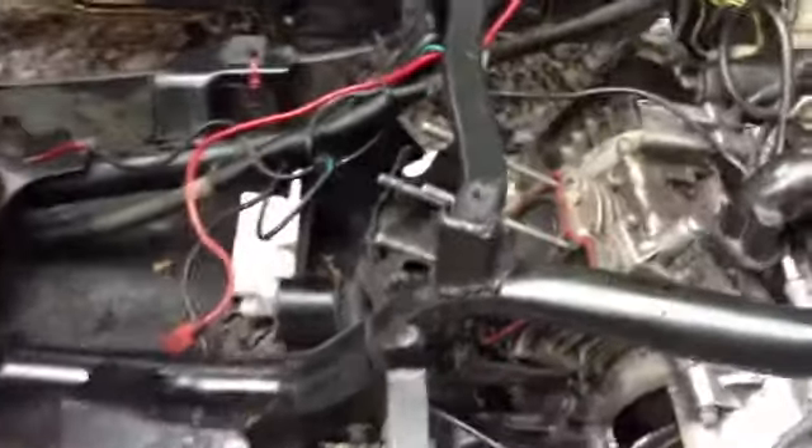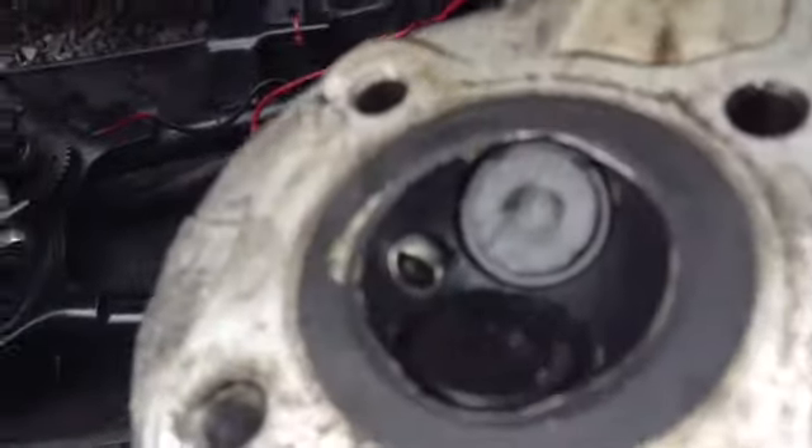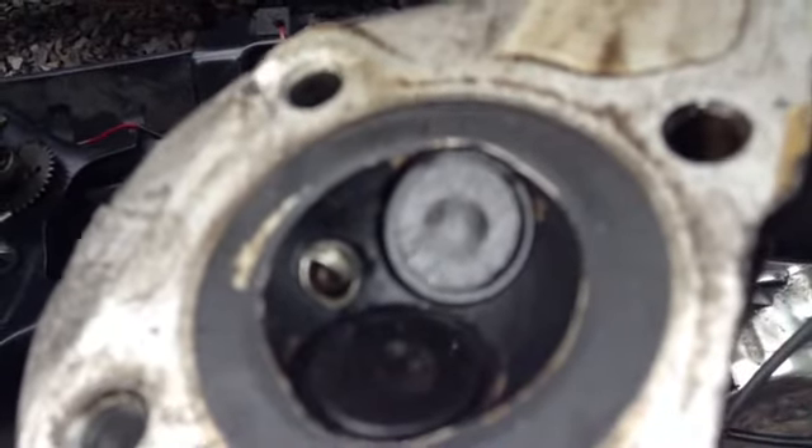I'm going to put the other one in — this one's cracked, right there. It's hard to see, but it doesn't look very good.